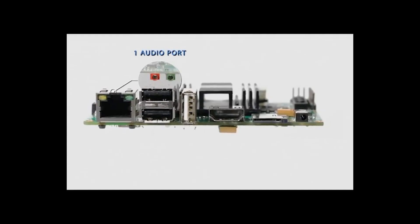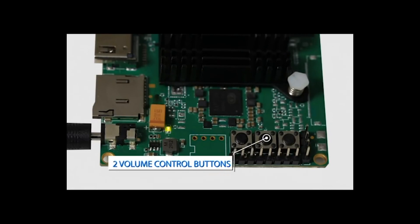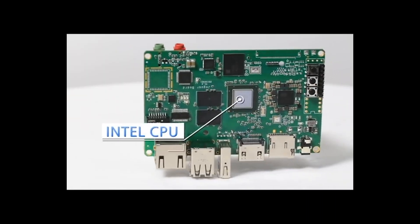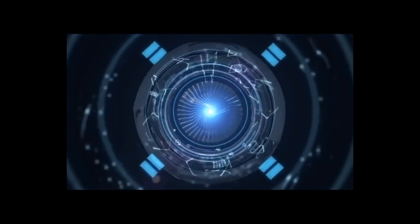Jaguar Board has a variety of interfaces: 1 network port, 1 audio port, 3 USB ports, 1 HDMI port, 1 TF card port, 1 power supply, 4 COM ports, 2 volume control buttons, and 1 switch. Jaguar Board is based on x86 architecture using a low-power Intel CPU, meaning more powerful capacity and faster speed than other single-board computers.